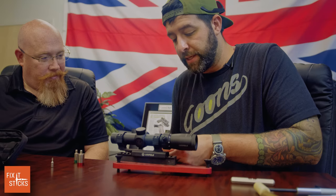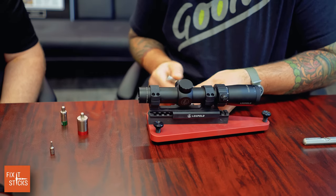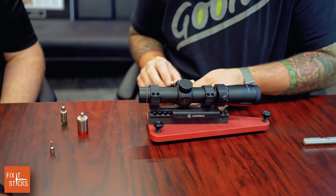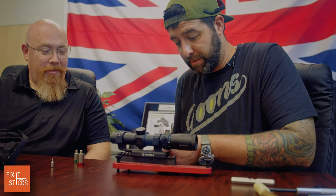We're going to tighten these down finger-tight, quarter turn. I'm not going to torque-spec these down to the Dead Level yet. There are five bolts on this cantilever mount — that's a lot.